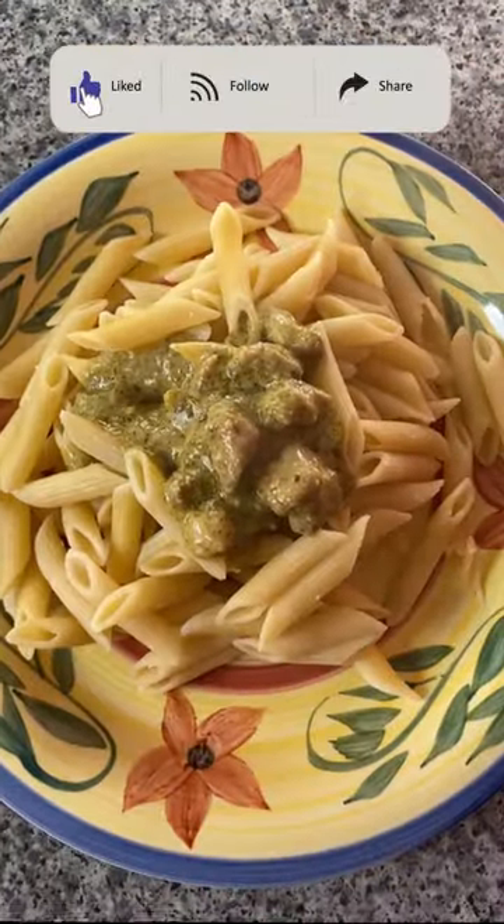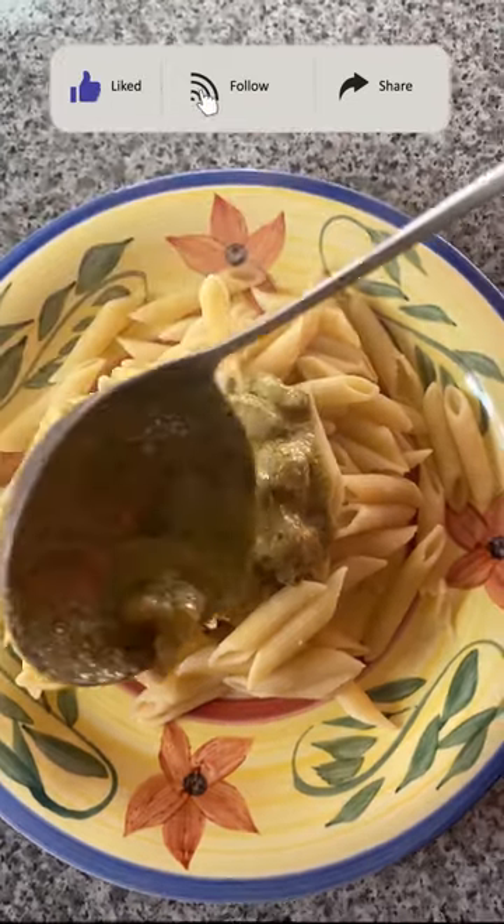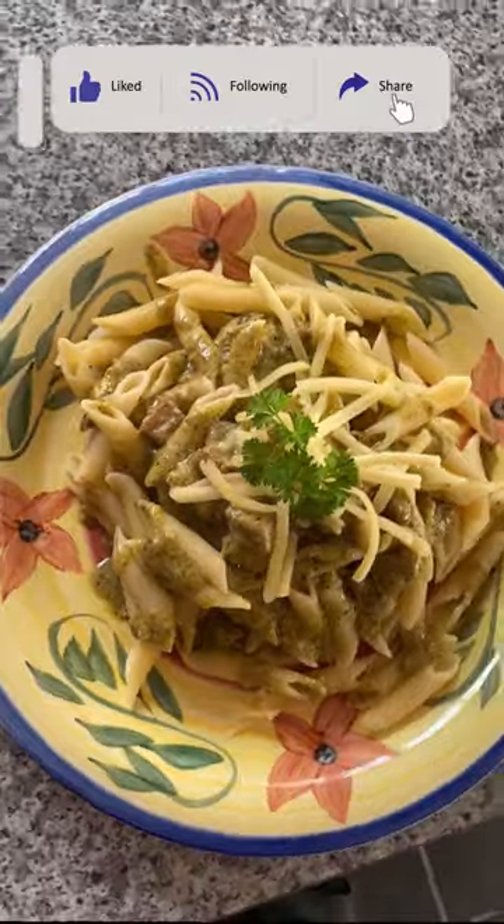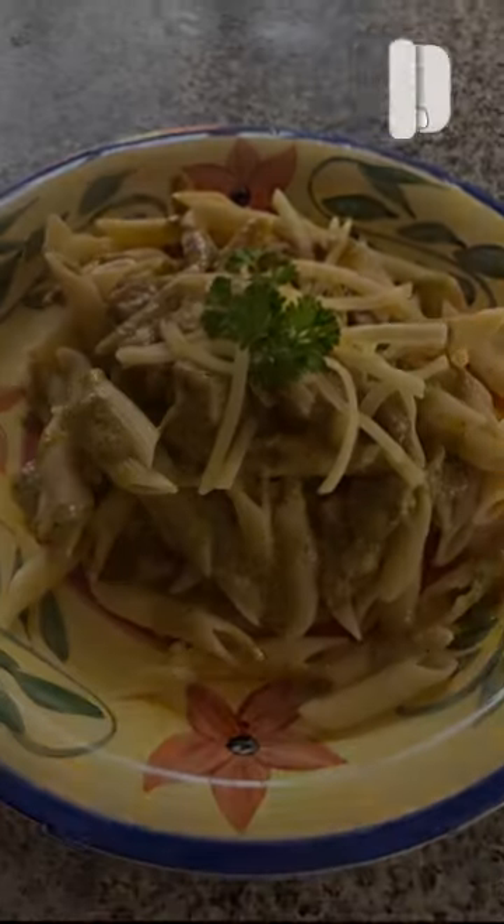Start plating. Put the penne pasta, adding the pesto sauce with parmesan cheese on top, garnish with parsley. Here's the finished penne pasta — hope you like it.